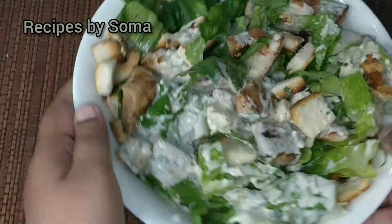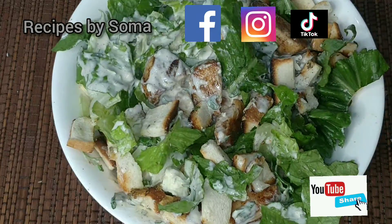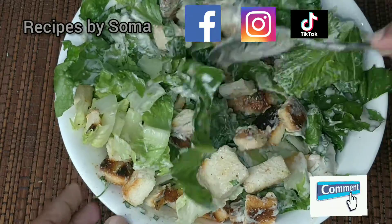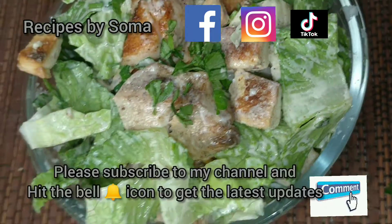Let's toss it. Now we can serve this in a small bowl. Have this freshly made salad at home — our chicken Caesar salad is ready to serve.